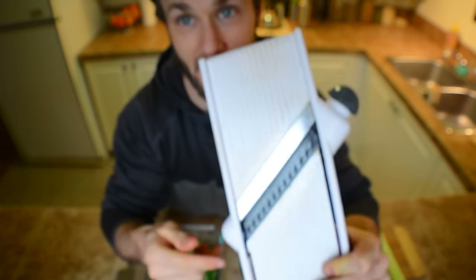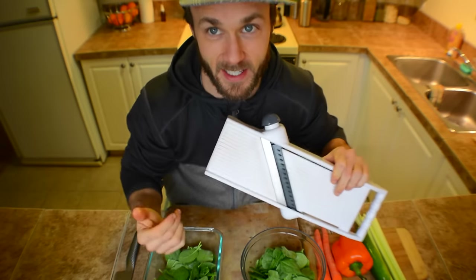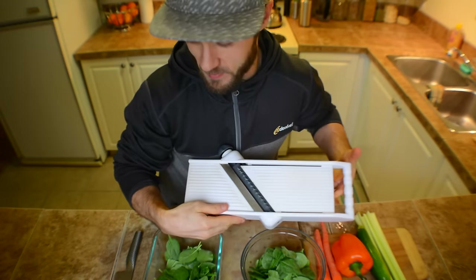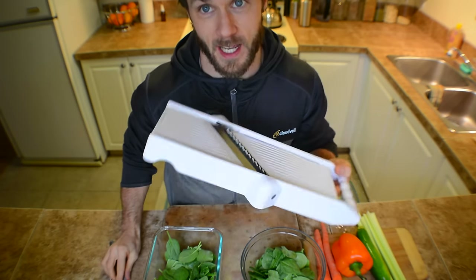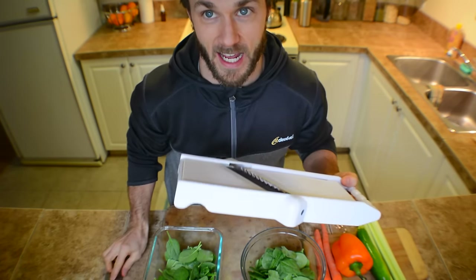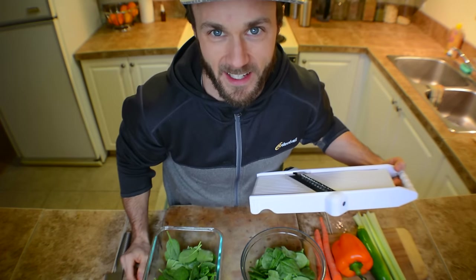And then I'm going to make a salad. I'm actually going to call my girlfriend in here and we're going to have a race where she gets to use a knife - which I do love. Using a knife and having good knife skills is important. But if you can speed up your cooking time with one of these, you'll see how much quicker it actually is. So we'll have a little race and make a salad.